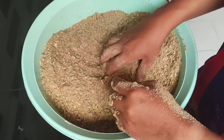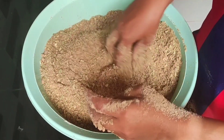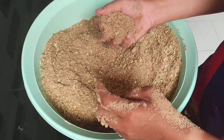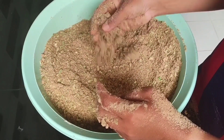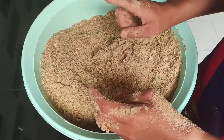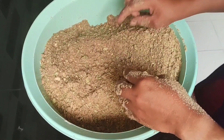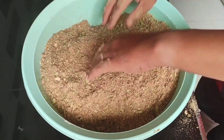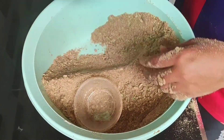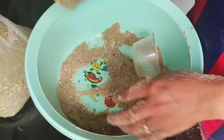คลุดกับเยี่ยด. So you can get out of my mind. But when I get out, I'm going to add more. Okay, now I'm going to add more.